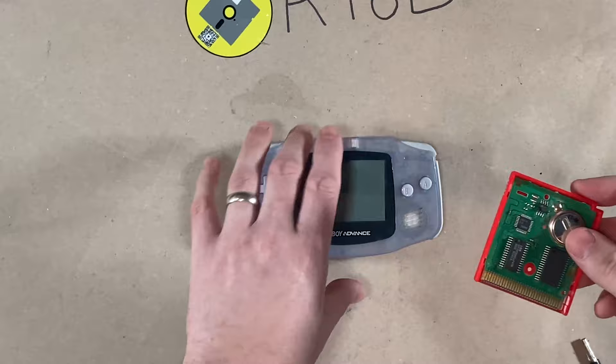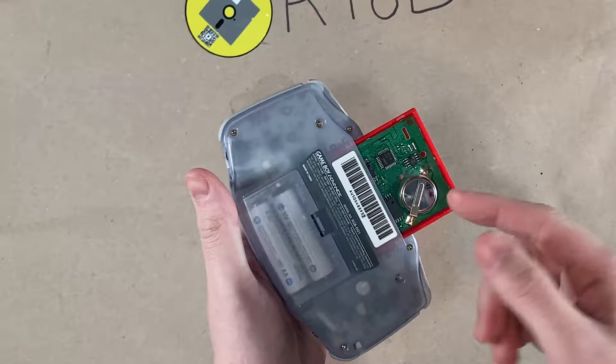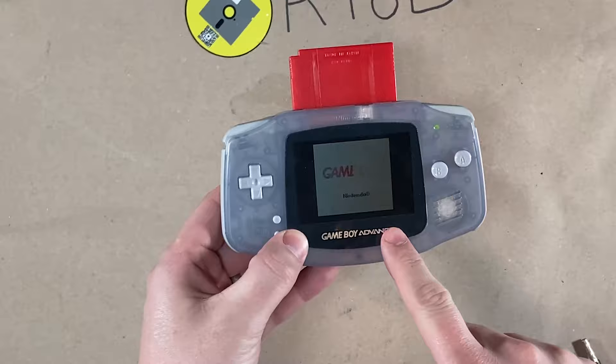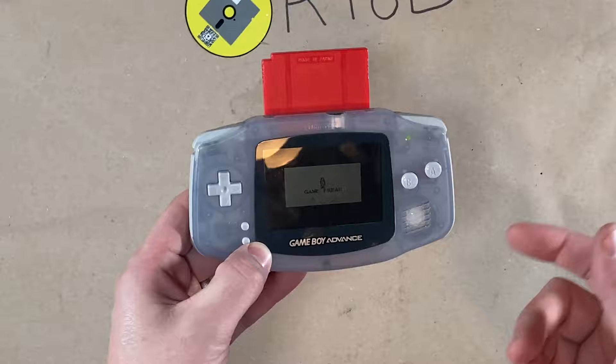I like to use the Game Boy Advance because I have a little bit more room in here compared to a Pocket or a Game Boy. What we're actually going to do is turn it on, load the game, and keep it on, because at that point the save file is active and living — we're not relying on the battery anymore. So then we can successfully desolder and solder on the new one.